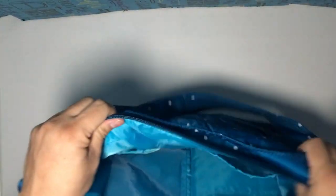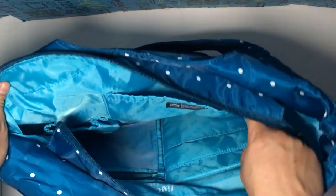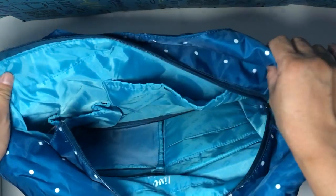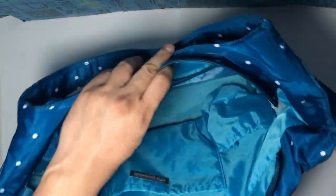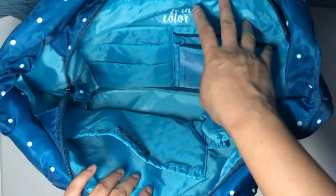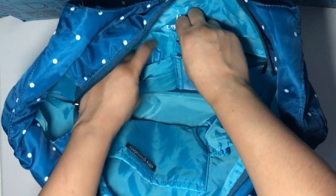On the side where the name tag is attached, there is a small elasticized pocket and there is a water bottle pouch — so that layout is the same. And there are also tiered pockets on one side with two pen slots. So that is the same.